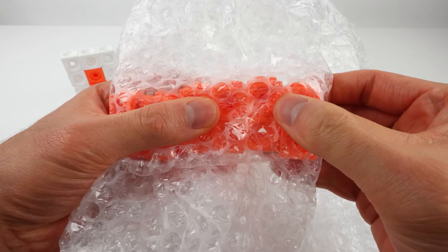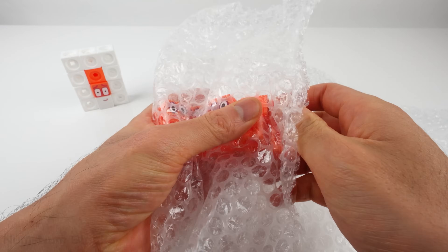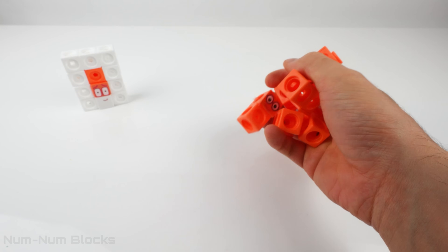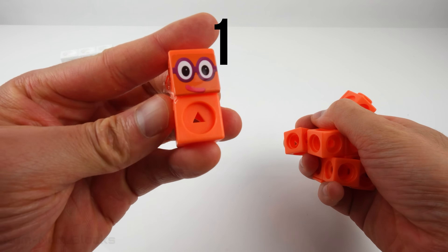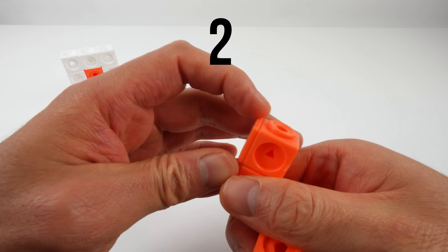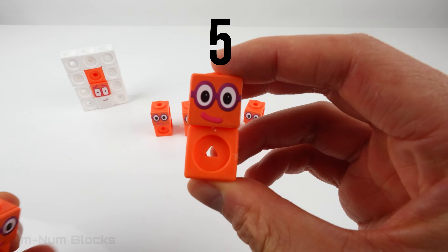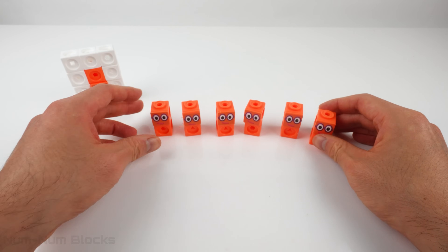It looks like something orange! Look! It's 2! But we have more than one 2! Let's count how many 2's we have! 1, 2, 3, 4, 5, 6 — we have six 2's!